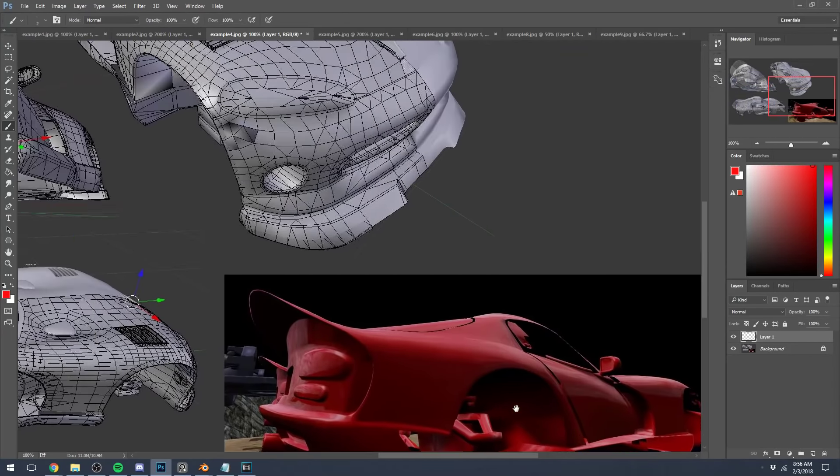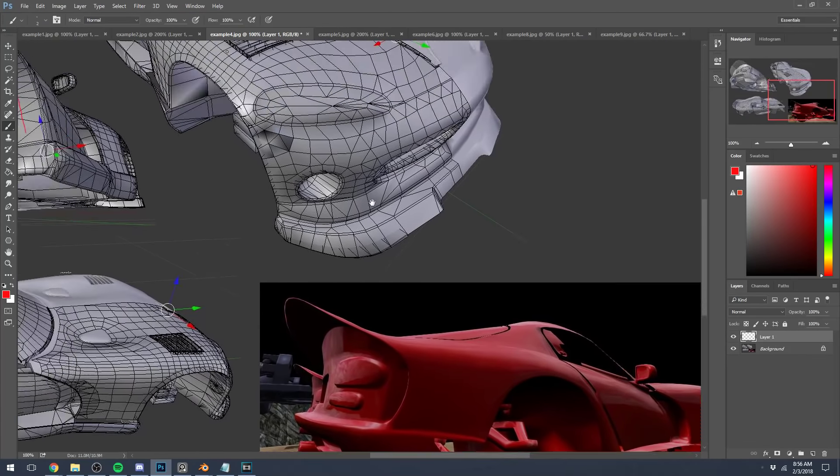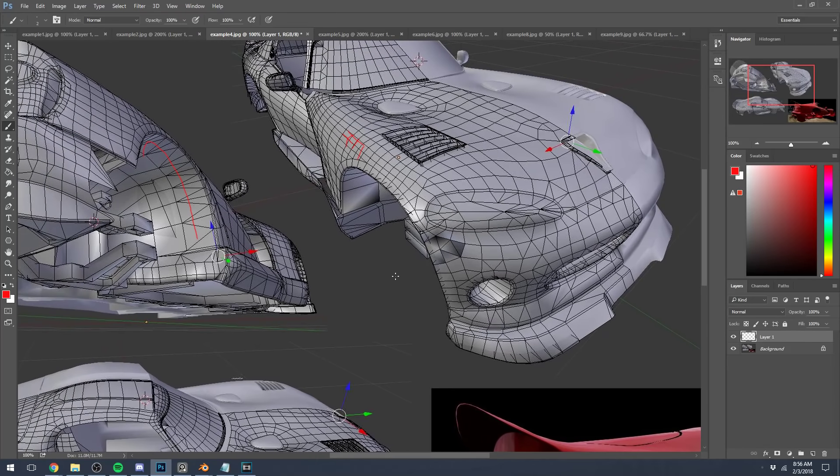Here's another example — everything's done fairly correctly but pretty messily in some areas. You can see the grid pattern, but it's a little bit dense. If you're making a low poly base mesh, you want to try to keep everything as minimalist as possible to make it easier to work with. This might be a bit too dense for clean shapes, and especially here in the headlight lens area there's some crazy triangle action going on.